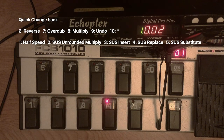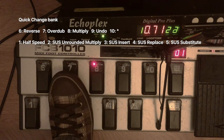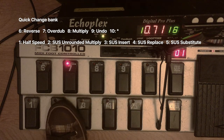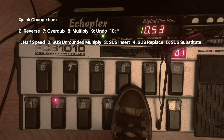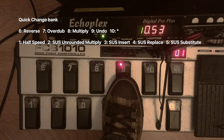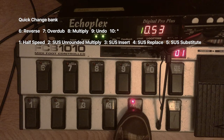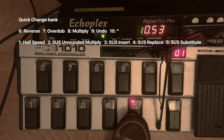I do have some somewhat normal functions on this bank as well. This is multiply. This is overdub. This is undo — mainly either for correcting horrible mistakes or for windowing. And this is substitute, which I never use. Sounds just like replace, except as I like to say, it's exactly the same except that it's completely different. We'll talk about substitute in a different video.